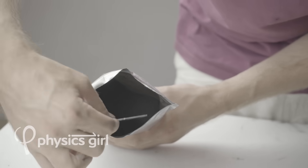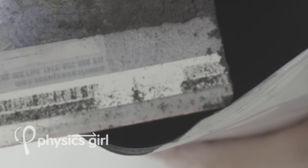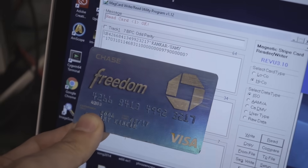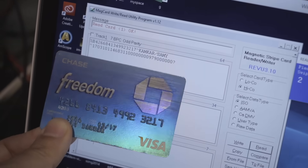How about this for visualizing some invisible physics? What we can do now is grab one of these cards and see what the computer says. This is a MagStripe reader slash writer. I can swipe my credit card here and then we'll see the data here. This is my name. It's my credit card number.